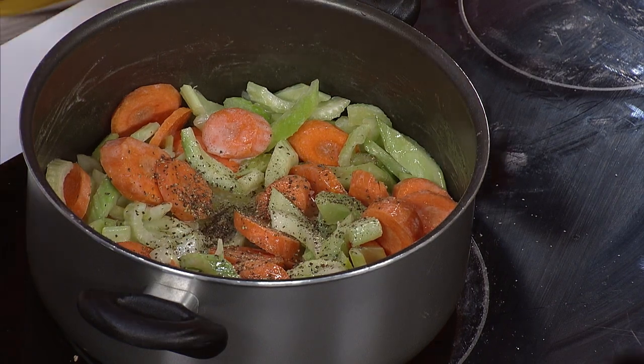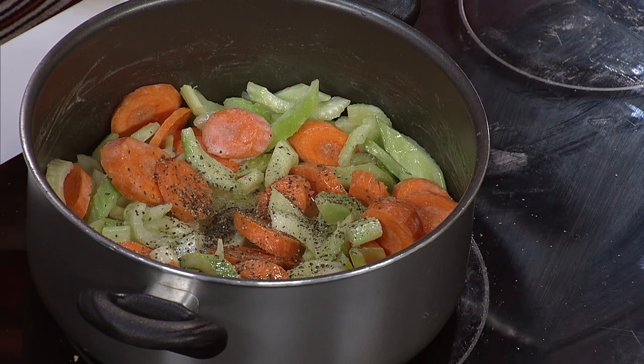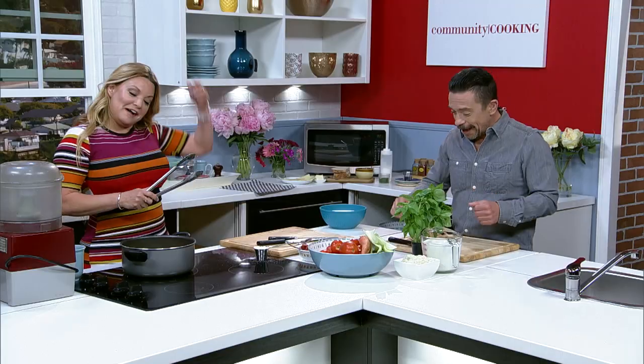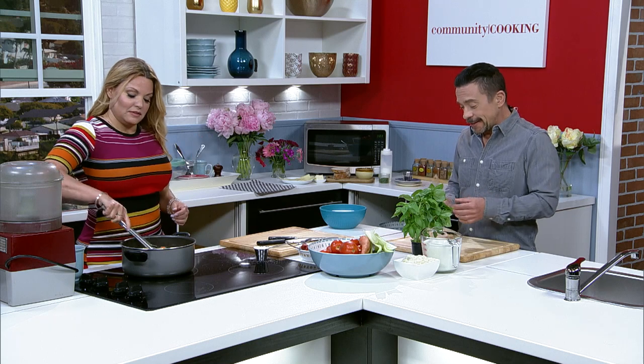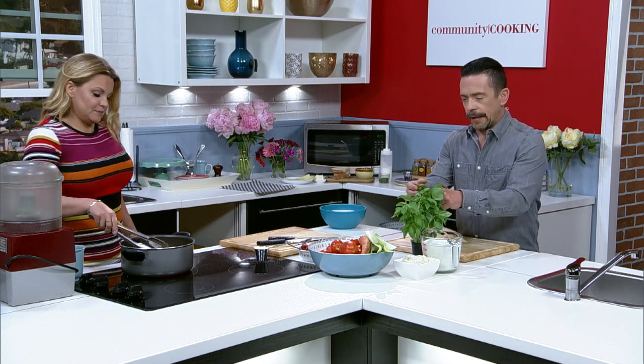You want to get some basil going? You can get fancy with it. Let's go with about a majority of that bunch — maybe leave just a couple of little sprigs. It is beautiful, vibrant and fresh. It's the live basil.